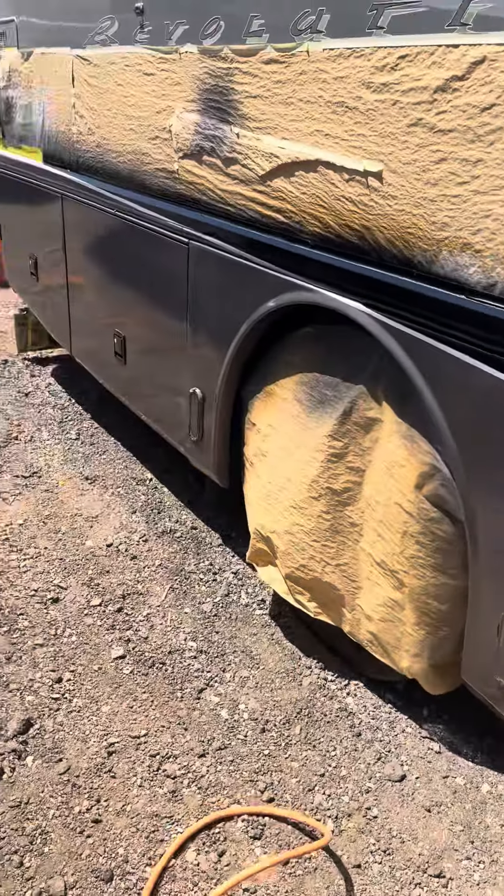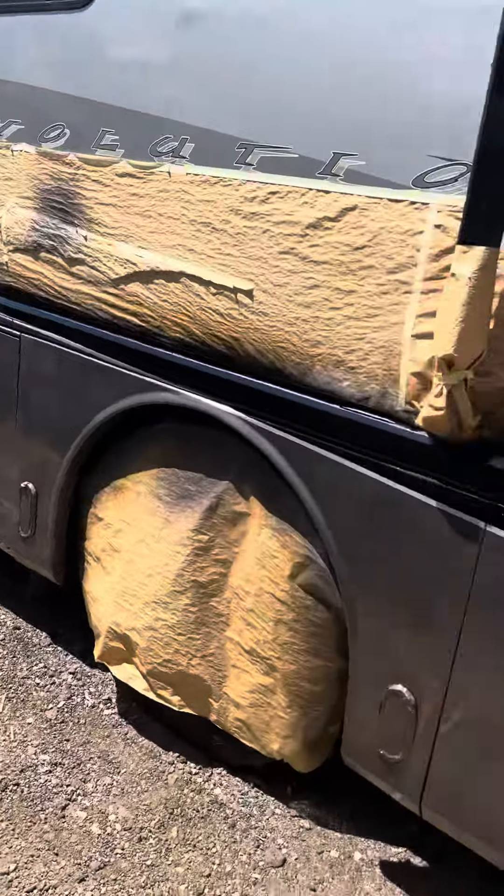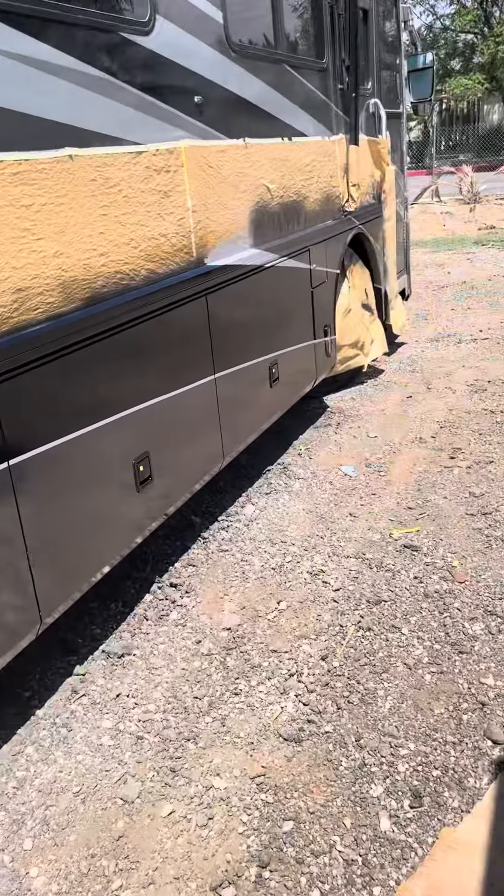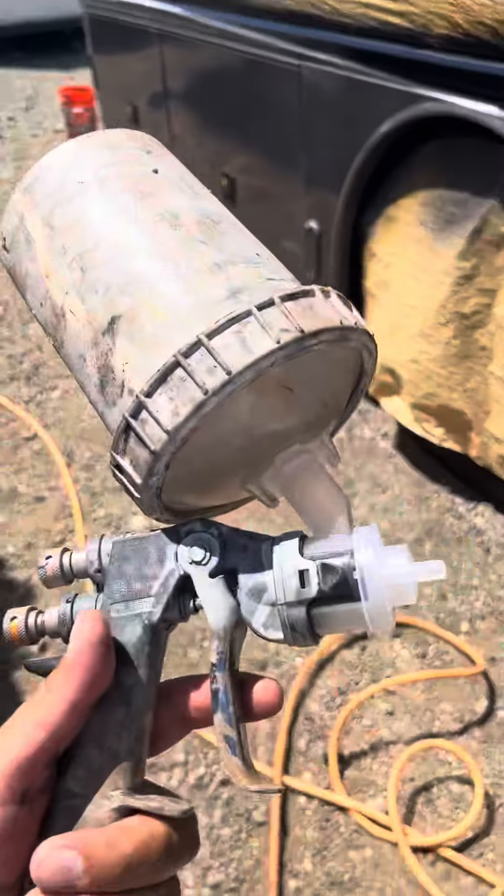So many people are interested in my video about how do you spray outside — how do you leave it so clean, how come you don't get dust on the vehicle? I told them there are a couple other things I have to mention, so I'll go over it again.